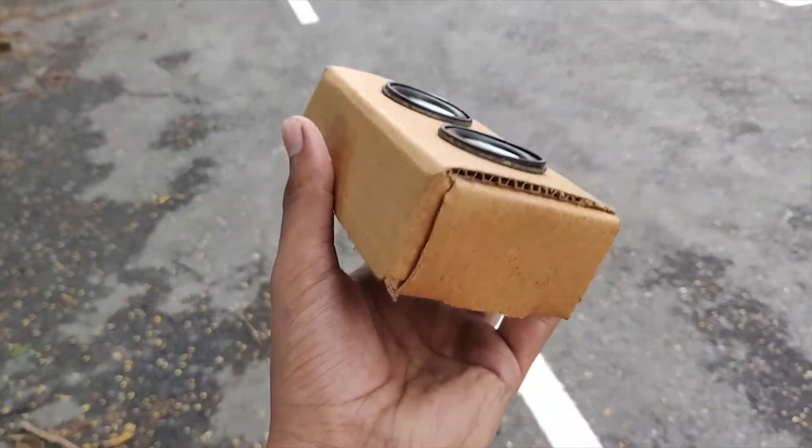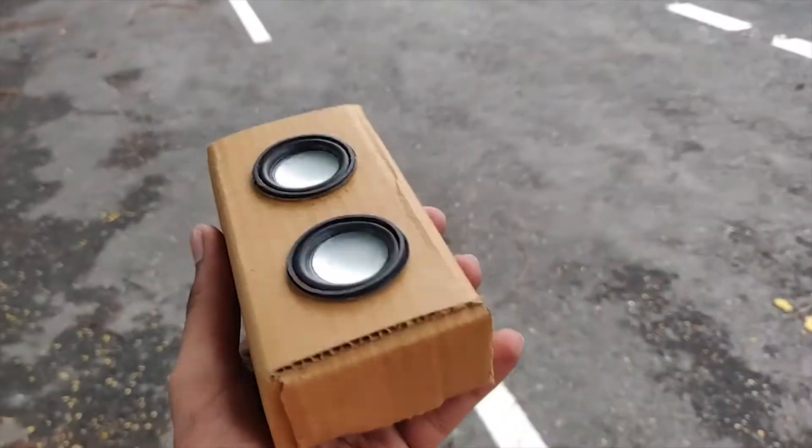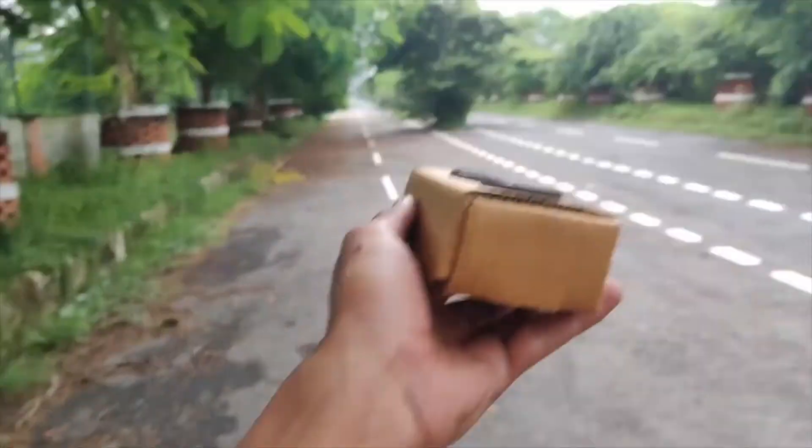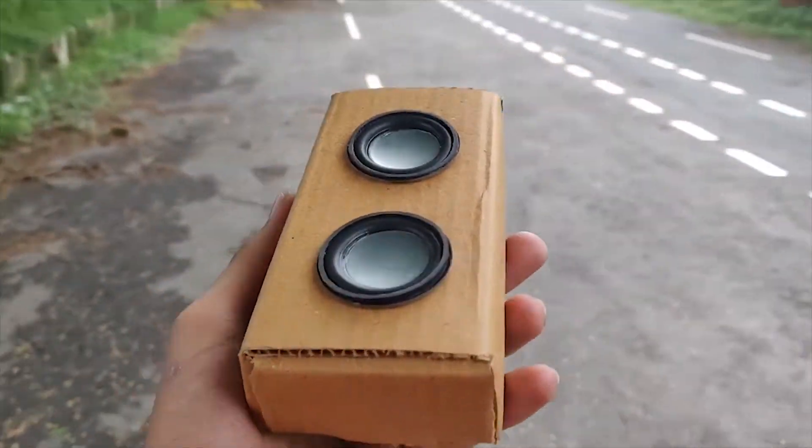Hey guys, Harish here, back in the video. So today I'm going to show you how you can make this Bluetooth speaker. As you can see, this is a pretty simple design. But don't judge a book by its cover because underneath it's an absolute mess. So without further ado, let's get started.